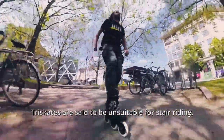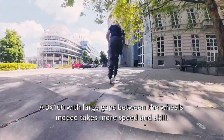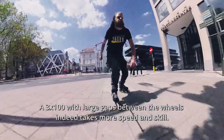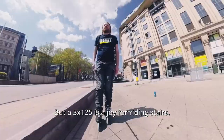The price skates are said to be unsuitable. I beg to differ. A 3x100 with large gaps between the wheels indeed takes more speed and skill, but a 3x125 is a joyful ride on stairs.